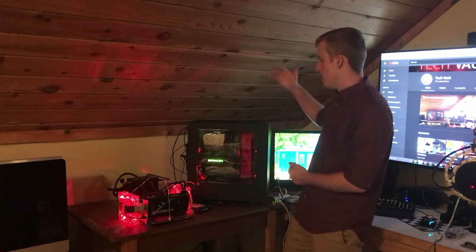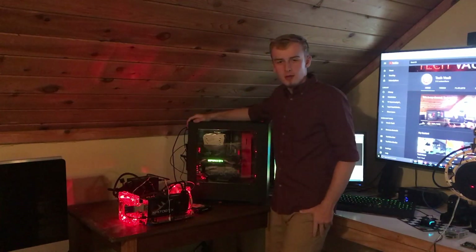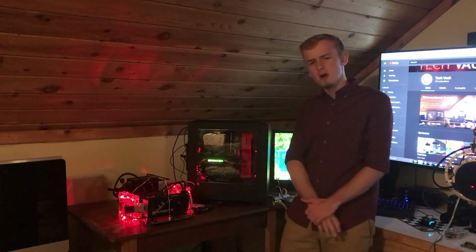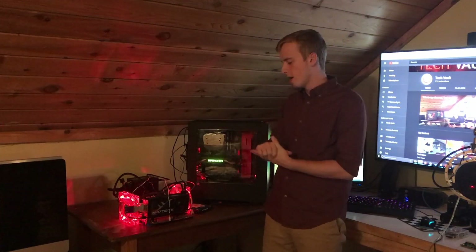We all know that cases are a necessity to having a computer. You can see my lovely build back here — my main prop build has a lovely case on it, and so does this one, but it's just sitting down here instead of housing all this stuff. The big question I wanted to answer today was: is it possible and is it practical to build a computer without a case?